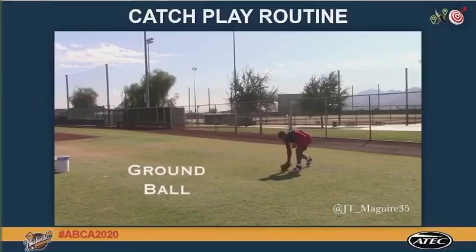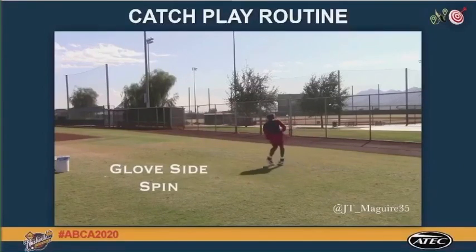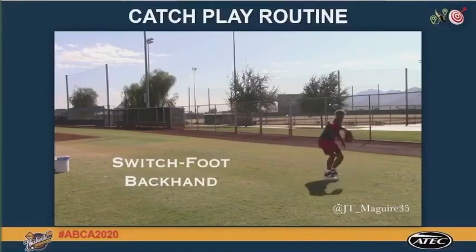Catch play routines are essential for our players to be in the correct throwing positions. Here we have a very simplistic but extremely necessary catch play routine, either before or after our throwing program.